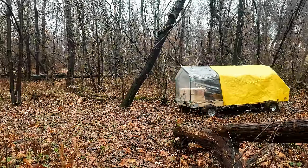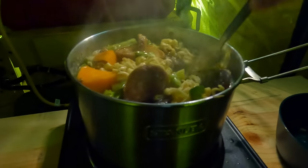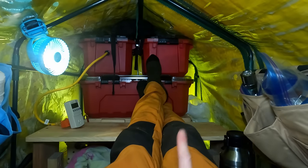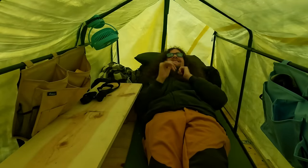On today's adventure, I take out my homemade electric camper to test it out on a rainy cold night in the forest. We'll enjoy some delicious meals while relaxing by the heat, try out some fancy treats, and enjoy a warm night with an amazing heated electric blanket. So get cozy and let's have some fun.